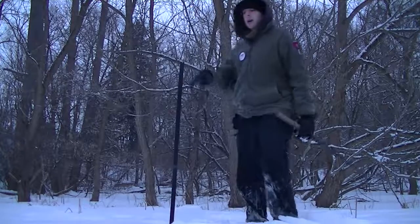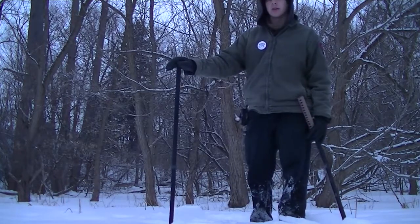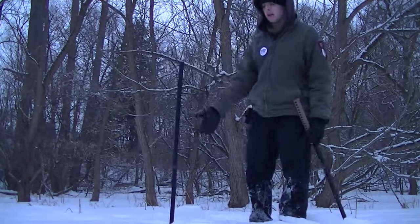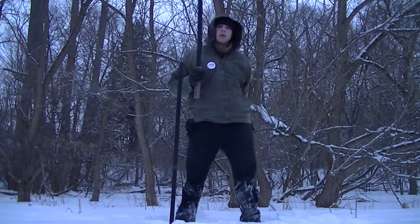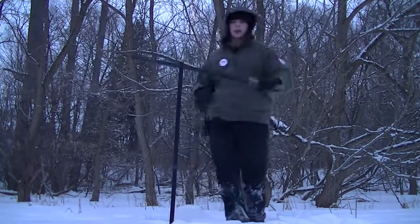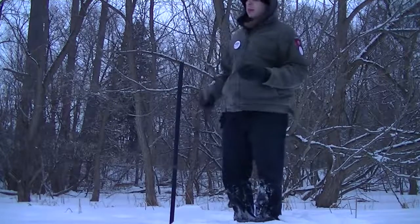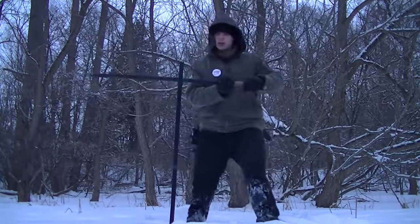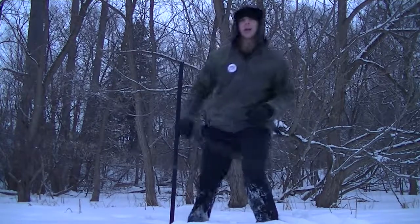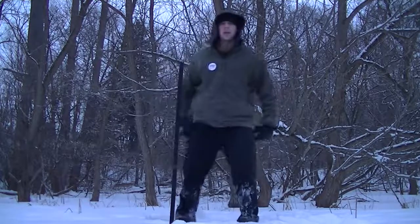Basic idea: take a broomstick or any sort of bow staff and put it so it's standing up — in my case I have it implanted into the snow — and then train your swordsmanship using a sword, in this case a nice wooden one that I picked up. The objective is to get as close to hitting the stick without hitting it, and to get as complicated and complex and artistic as possible.